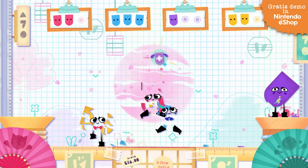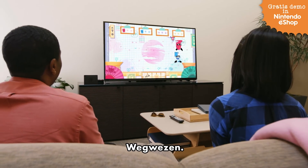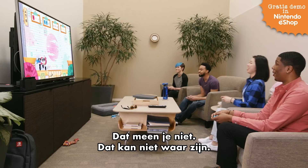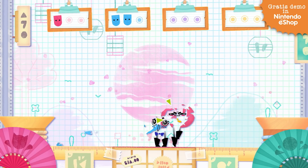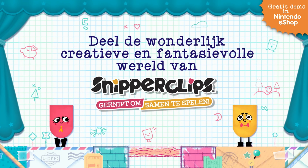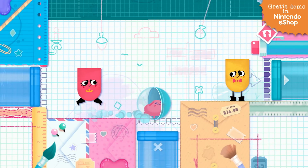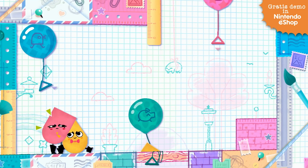Get out of here! Oh no! Get out of here! Oh no! He's going out of here, he's gonna get it. Oh no!